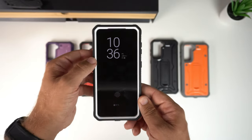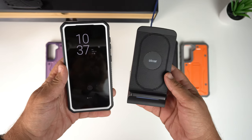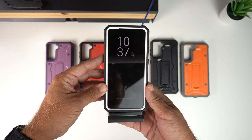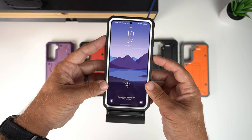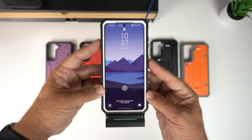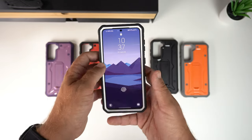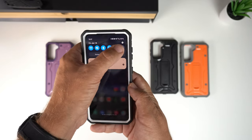Next is the Qi wireless charging test. Placing it on my Qi wireless charger, it is Qi wireless charging compatible and actually shows fast wireless charging with this case, so it definitely passes that test.